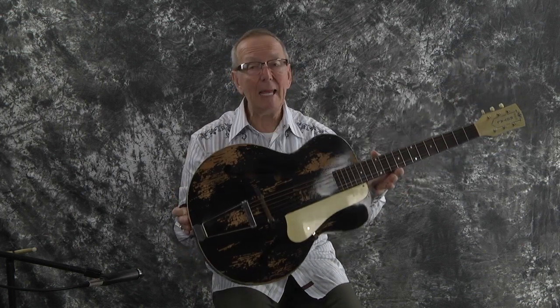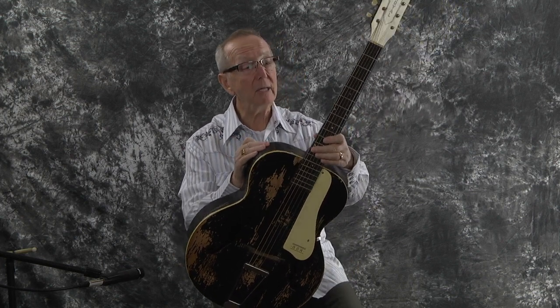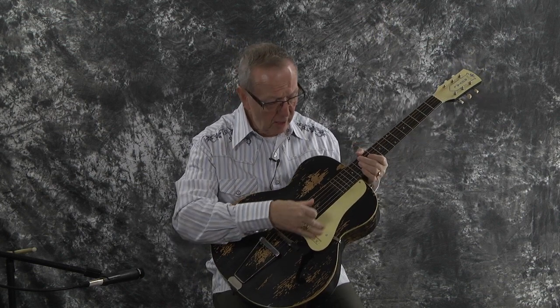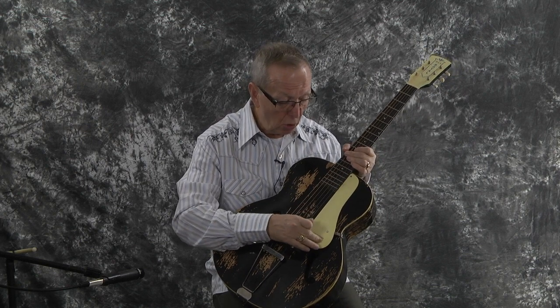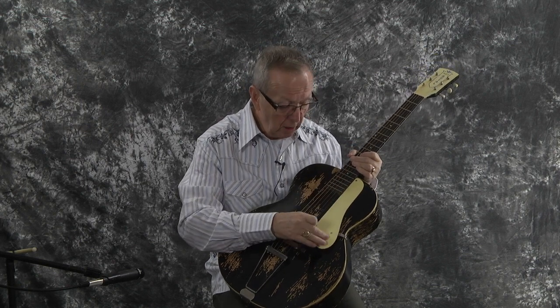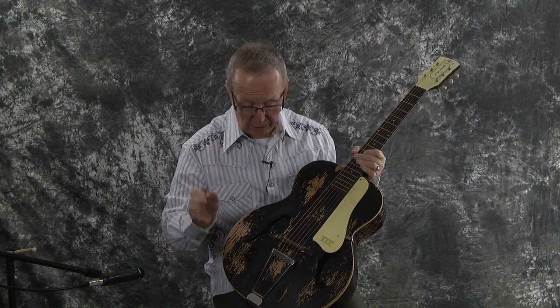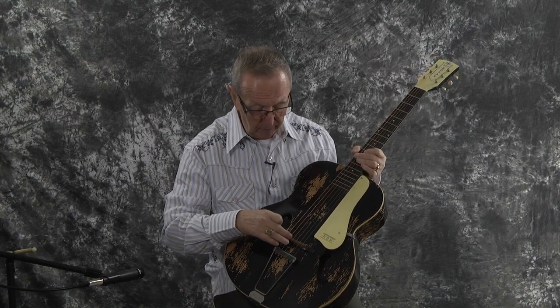The guitar doesn't weigh anything at all — this is a very, very light guitar. It's spruce on the top and mahogany on the back and sides. It's all original, I'm happy to say. It's even got the Rex pick guard on it, which is logoed on here. One screw doesn't match the other, so we got one screw that isn't original. Tailpiece is original. The bridge is original. Tuners, of course, are original. It's just an outstanding guitar.